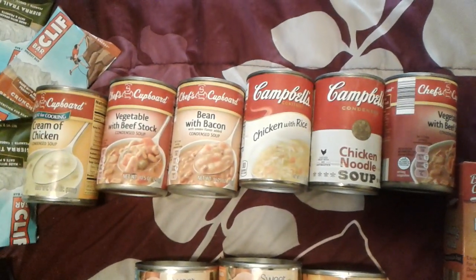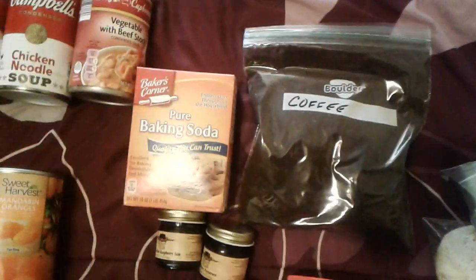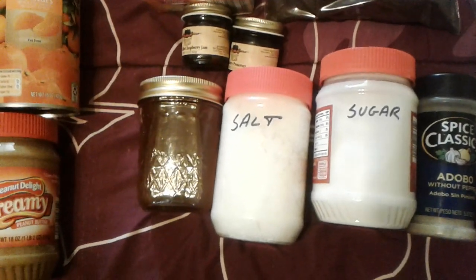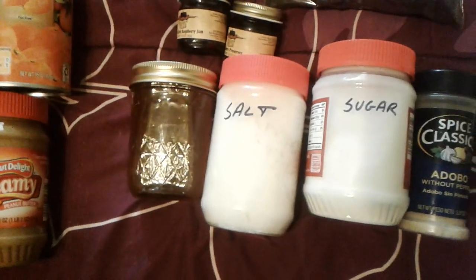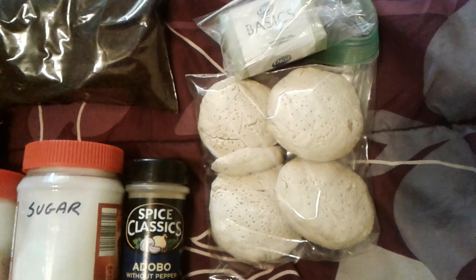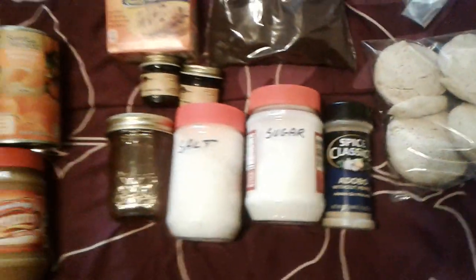Then there are six cans of various soups, a box of baking soda, some coffee, a couple little jars of jam, honey, some salt, some sugar, another little jar of spice. Over here I have some sea biscuits — some people call it hardtack — that I made, and even a bar of soap. All of that fit in the five gallon bucket.